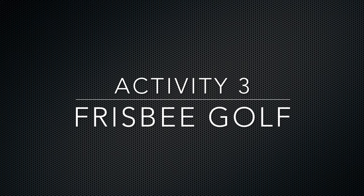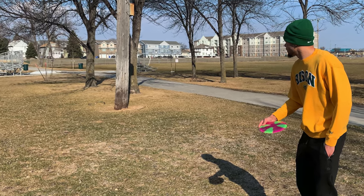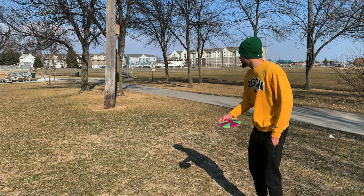Our third and final activity will be Frisbee golf. I have Marcus going through a progression from shorter holes to longer holes. The objective is to get inside of the ring that we had, because we don't have many materials to choose from. Remember your cues and let's watch Marcus.